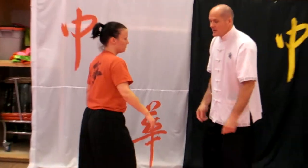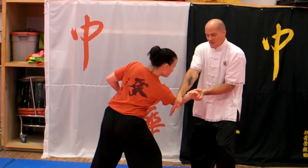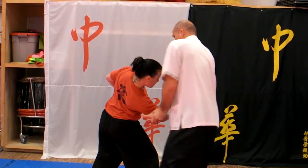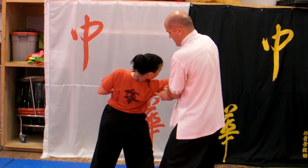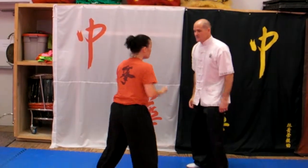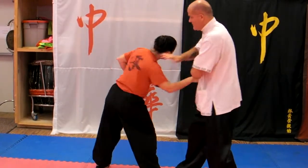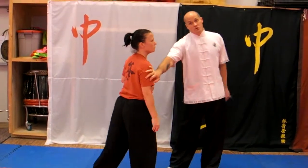I'm going to do this slow and then one at regular speed. Slowly: she does a jab, I come down, come around, step forward, back, and up. The compromise is this — you can really do this hard, you can dislocate it. A little bit faster: she comes in and I'm behind. That's the upward shoulder press.